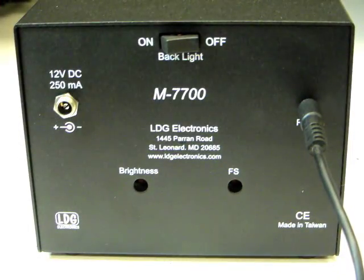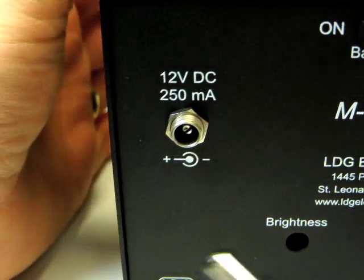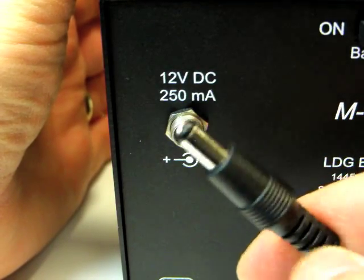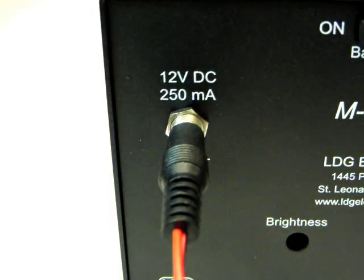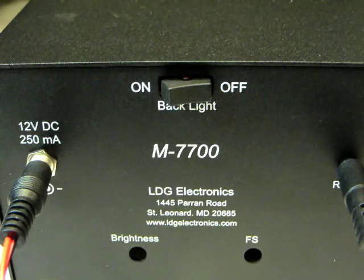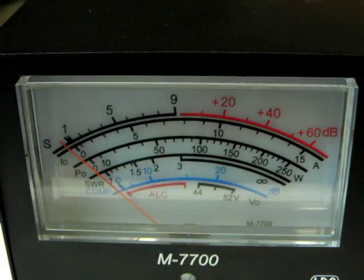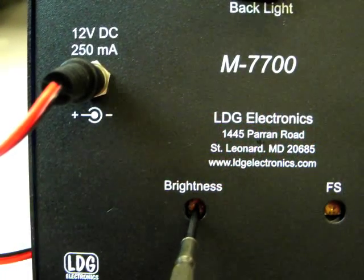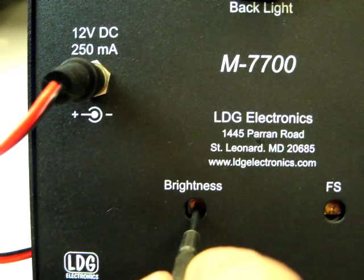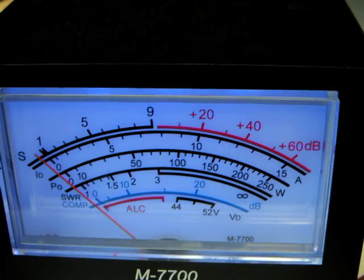If the use of the backlight feature is desired, connect the supplied DC coaxial power cable to the jack marked 12 Volt DC on the rear of the M7700. Turn on the backlight with the backlight power switch on the rear of the M7700. The brightness of the backlight may be adjusted by inserting a small flat blade screwdriver into the backlight potentiometer on the rear of the M7700 and turning gently.